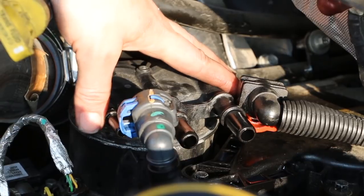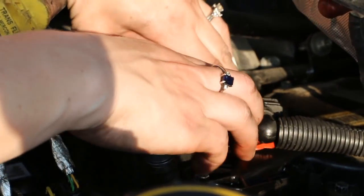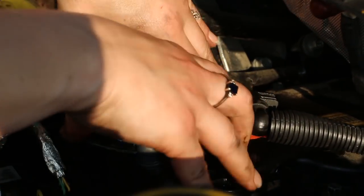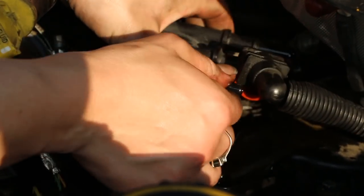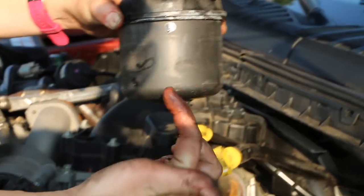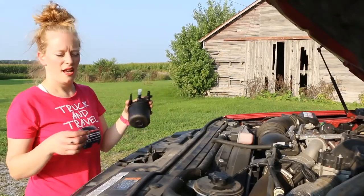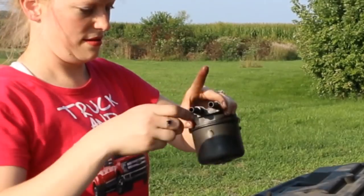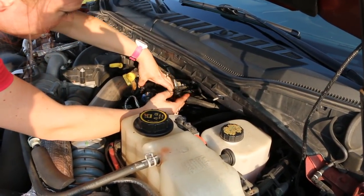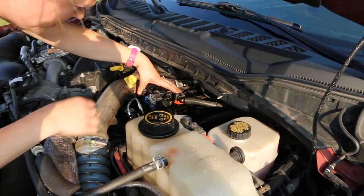Next, after you have these three disconnected, you're going to twist it and then pull it up. Tilt it back a bit because this has diesel in it. Take this piece off, put the new one back in twisted the same way — it fits right in — twist it over, and then we're going to connect all of them basically the opposite way that we disconnected them.